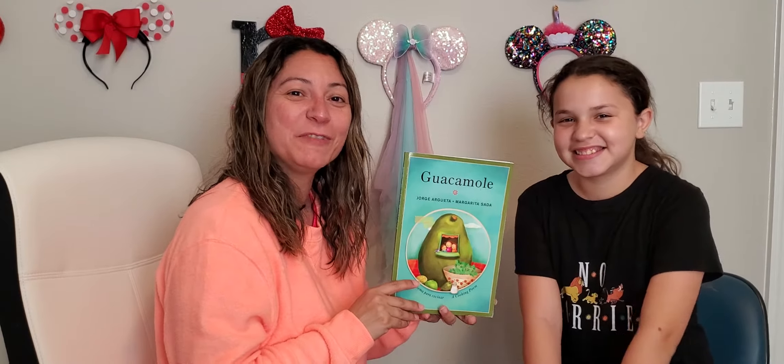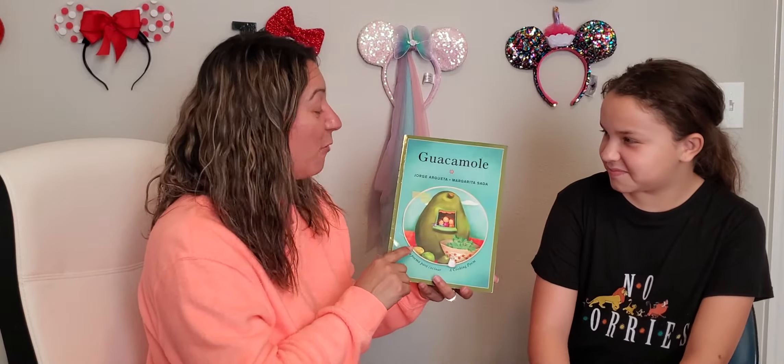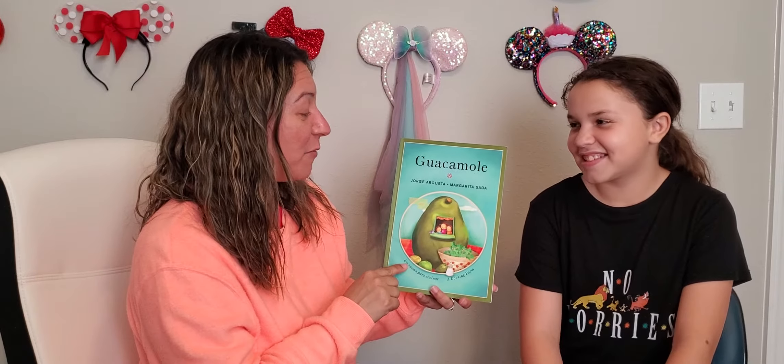Hi guys! Today we're going to read Guacamole by Jorge Argueza and Margarita Sada. This is my daughter Mia and she's going to help me read today.